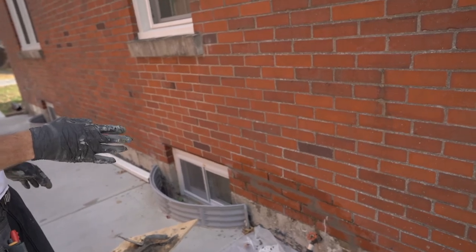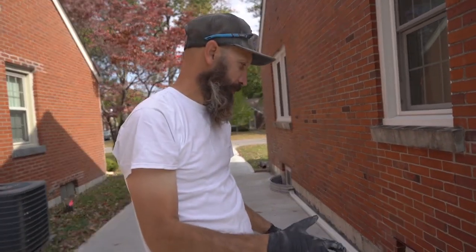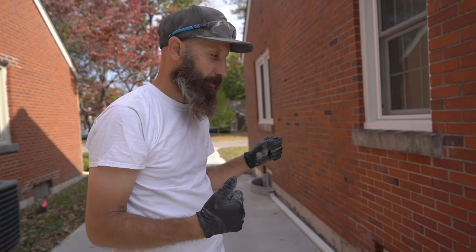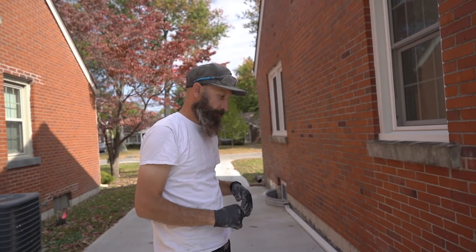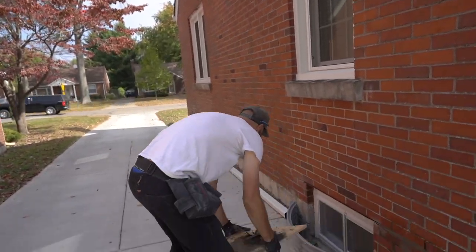So this one's done. Once it's drier — about 20 minutes or so — you should be able to press your thumb in it and it will be firm. You'll be able to leave your thumbprint. Then we'll come back and form it again, wait a little bit longer, come back and brush it, and then we'll be done. On to the next one.